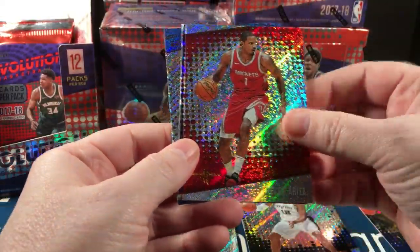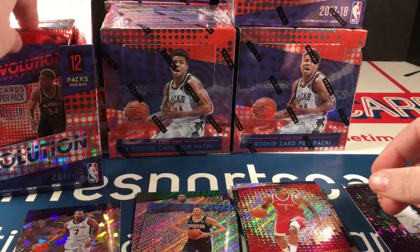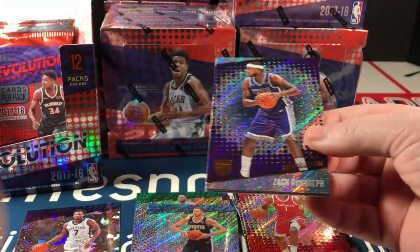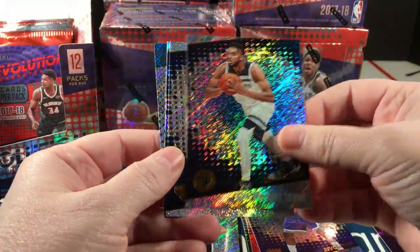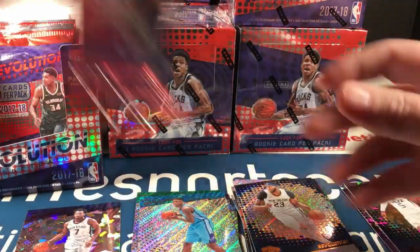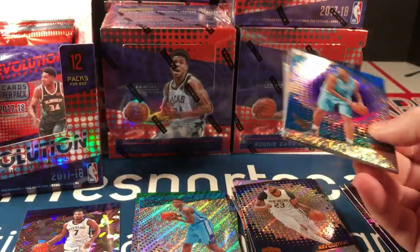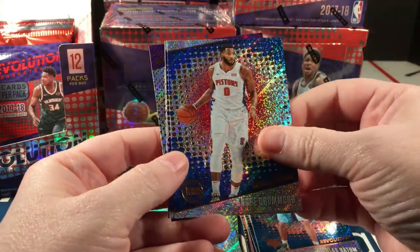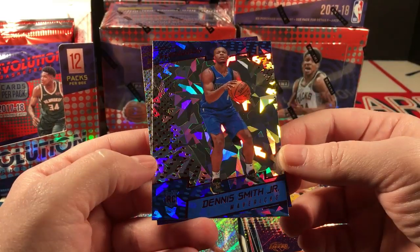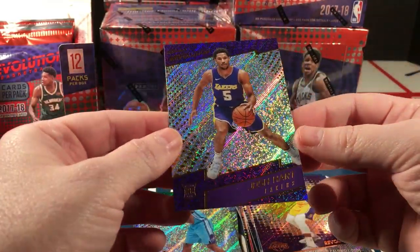Oladipo, Aldridge, Ariza — they call it a Stein parallel — and Tyler Lydon. Now that I'm thinking about this, I'm not even sure autographs are possible in these. I think it's only the cards and the parallels. Rodney Hood parallel and Dwayne Bacon rookie. Nice — there's what I was looking for, the Dennis Smith Jr. version. Sweet. And Josh Hart.